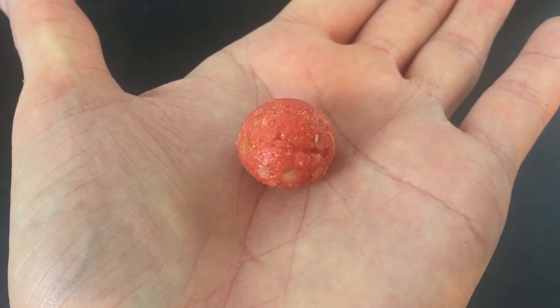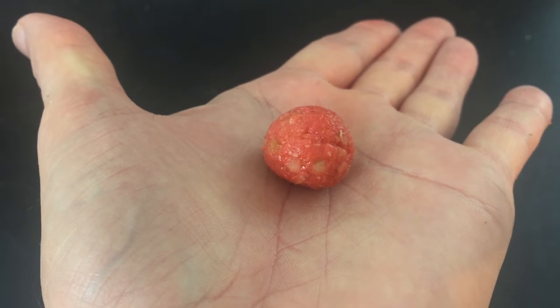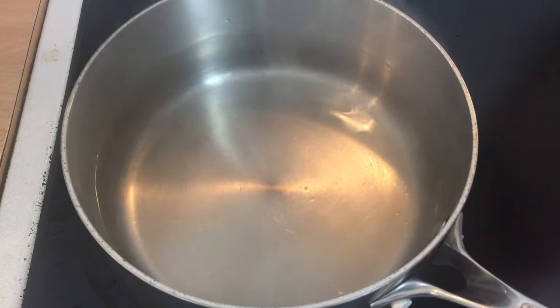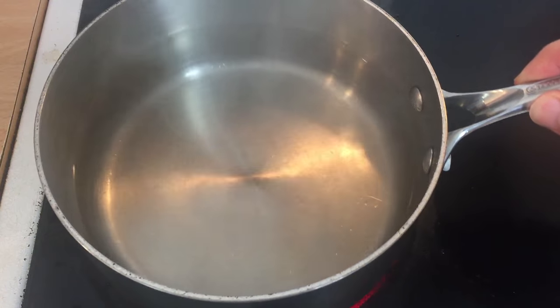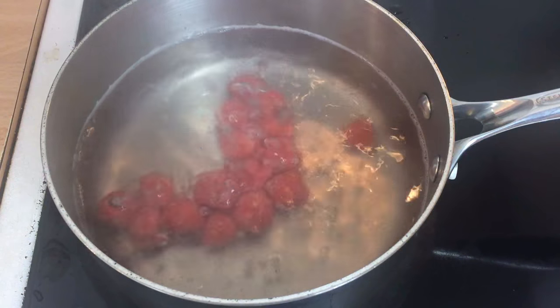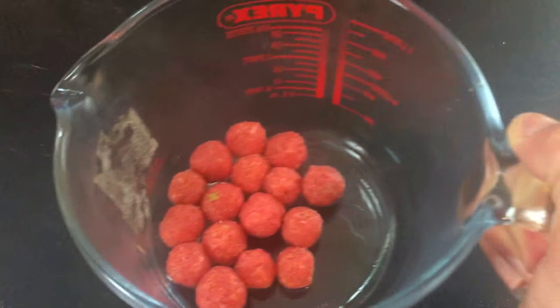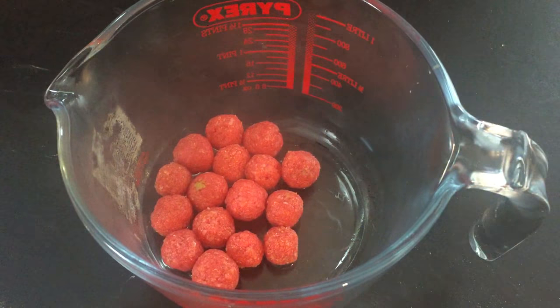Take small pinches of your toffee apple dough and turn them into your preferred bake size and shape. Now it's time to cook them. Take a medium sized saucepan and bring some water to the boil. Cook your bakes for around 2 minutes in small batches to prevent sticking. You may find that your boilies do not float up to the surface, however this is perfectly normal for this recipe.